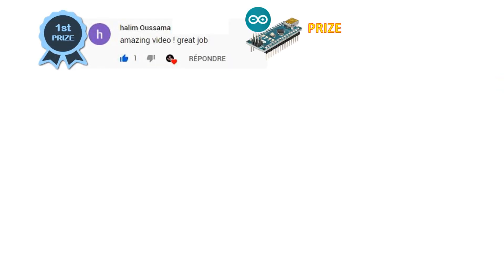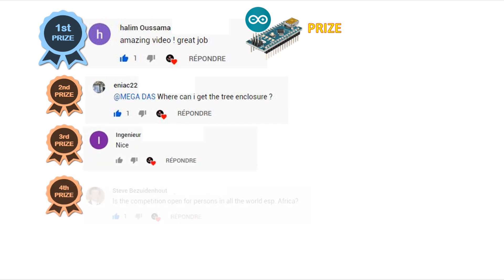Hey, what's up guys, this is BNB and in a new tutorial, we will start with the winners list of our giveaway program, so congratulations to all the winners.